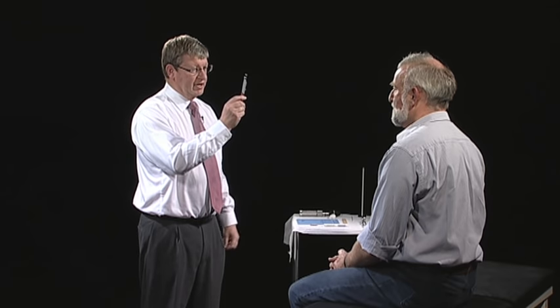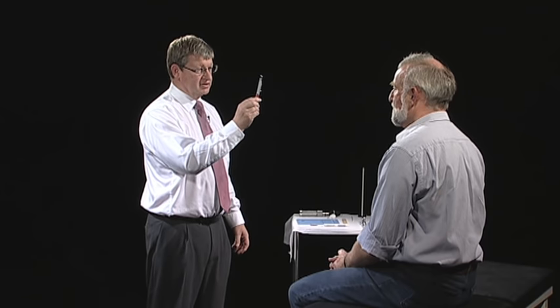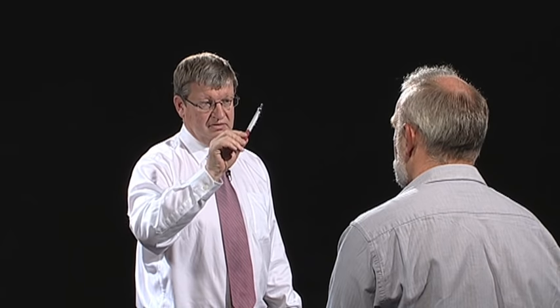Now I'd like to test the movements of your eyes. I want you to focus on the tip of my pen. If you could keep your head still and follow the pen. I'd like you to tell me if you see double in any particular position of your eyes. Keep looking at that and follow, please. Okay. No double vision? No, not at all. Okay.